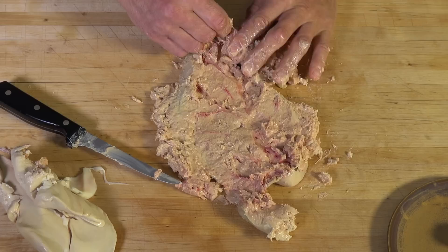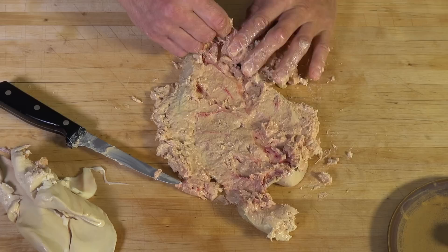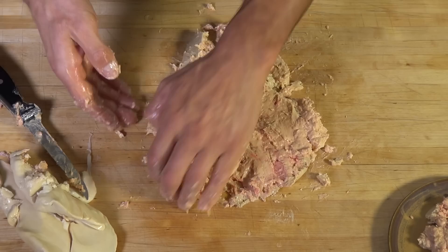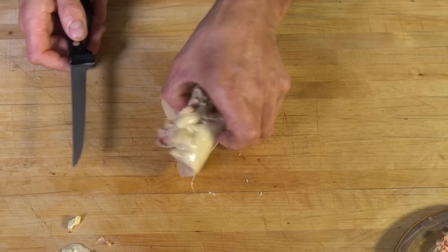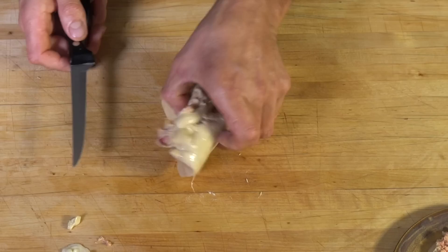It does not matter how much you cut and scrape the inside — you will be able to reform the lobe. Once cleaned, fold over the sides to return it to its original shape and transfer the foie gras, along with what you have removed from scraping, over the seasoned layers of plastic wrap.